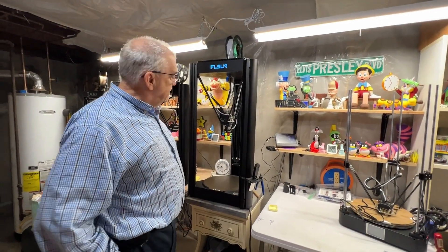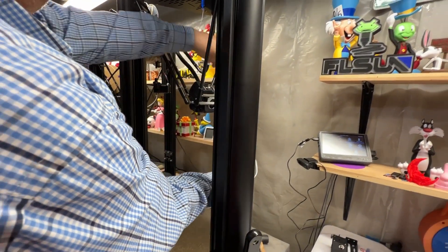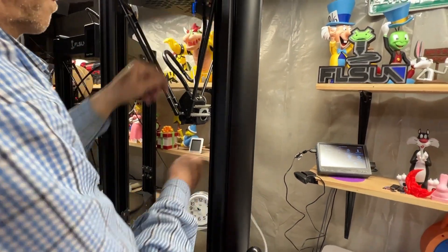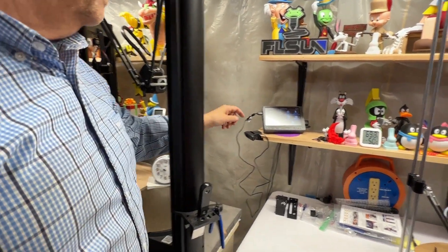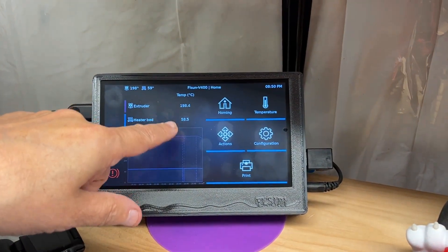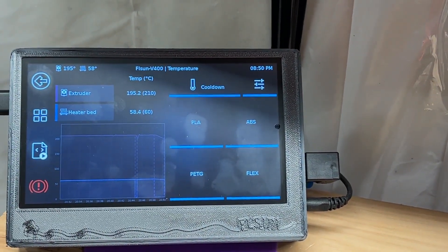The bed mesh is now completed. I'm going to take off the level sensor since we're all done with that. Before the next step, make sure the bed is back at temperature — you can see it's starting to come down again because it shuts off each time. Go back and get it up to 60.